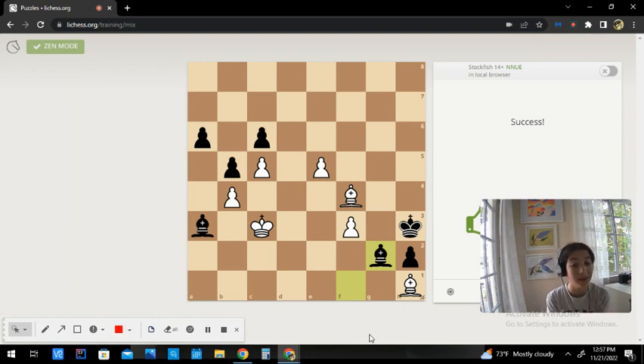We have lots of moves but there is only one that is the correct move. We have one check which is capturing on g2, but we also have h2. Pause this video and decide which one is better.